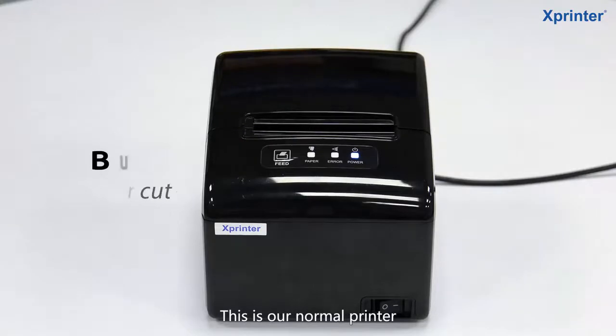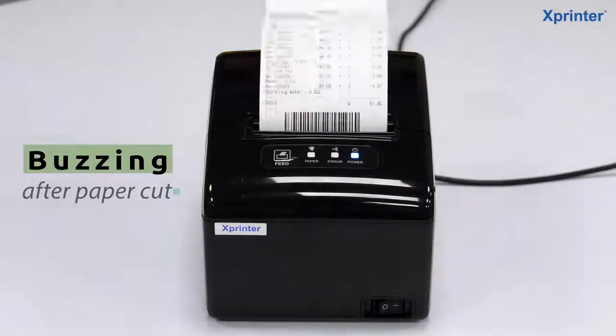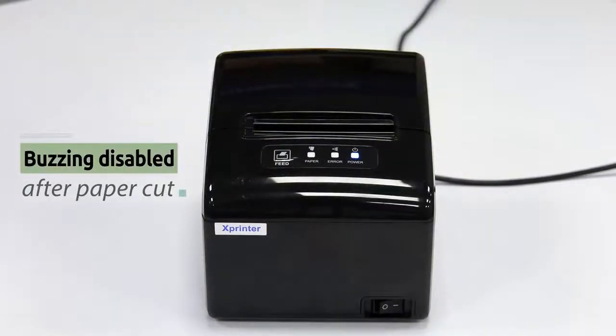This is our normal printer. Buzzer buzzing after paper cut. Buzzer disabled after paper cut.